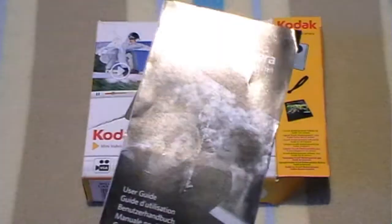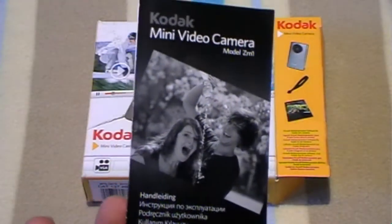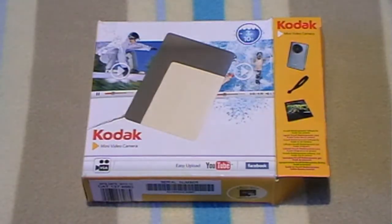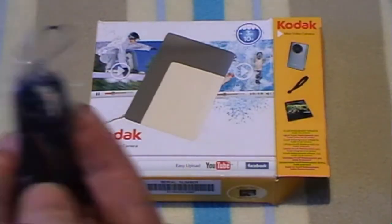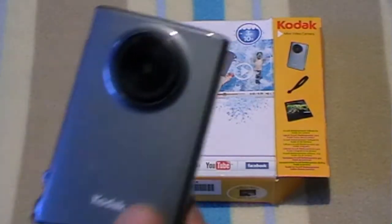It comes with an instruction guide, another instruction guide, the warranty card, the wrist strap, and the camera.